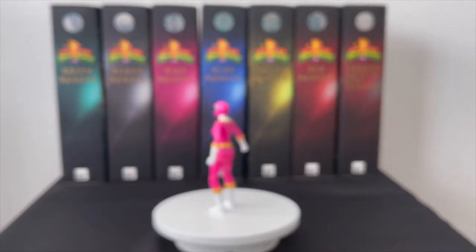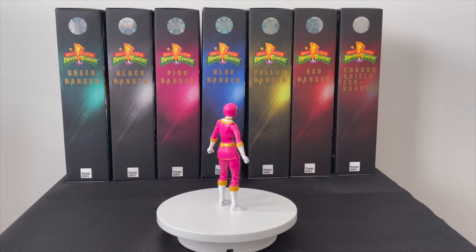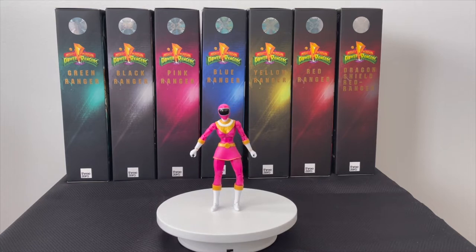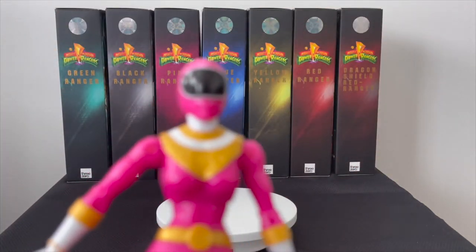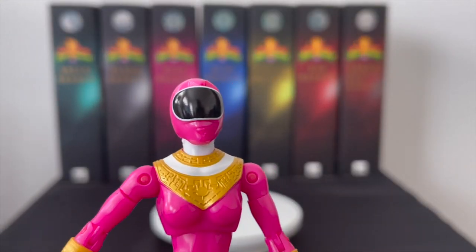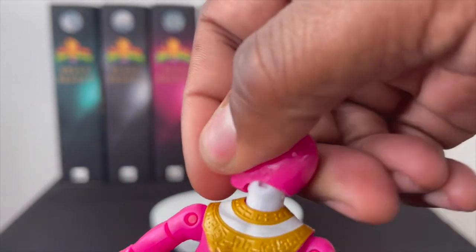The Zeo rangers from the legacy line did not come with their primary weapon, compared to the Lightning Collection which did. I was a little disappointed that Bandai America did not do that. My Zeo Ranger One Pink has been in the box quite some time — I need to get a heat gun and get that leg straightened out. The detail artwork on these Bandai America figures is pretty cool, with a glossier finish.